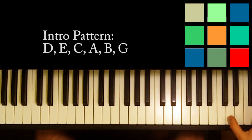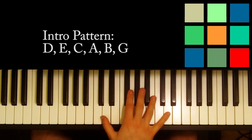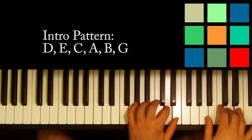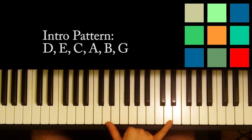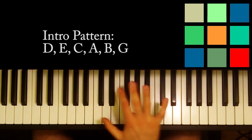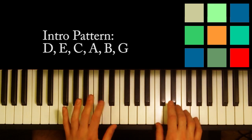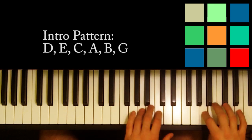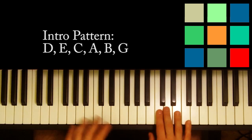After you play that pattern once, you're going to jump down basically to the next octave down, and you're going to repeat it. So technically in the music, they have the right hand only playing up those double octaves for the first one - the left hand is not involved in that first one. In the second one, the music wants you to play each octave with one hand, so I'll be down another octave.